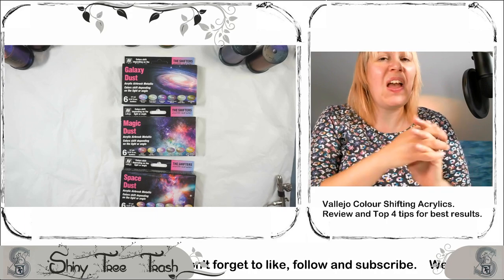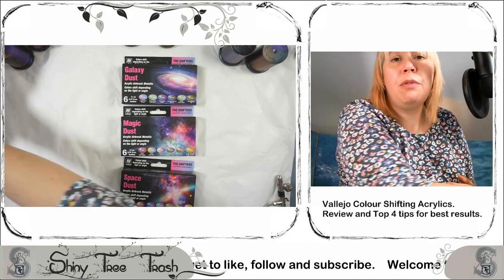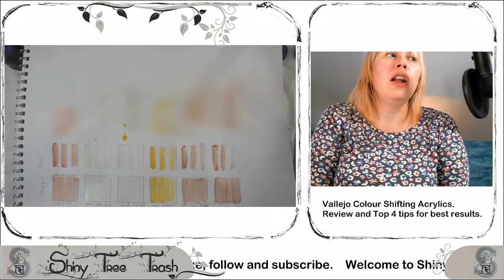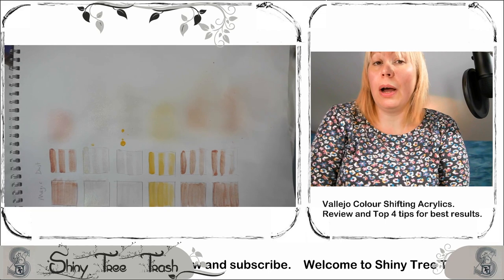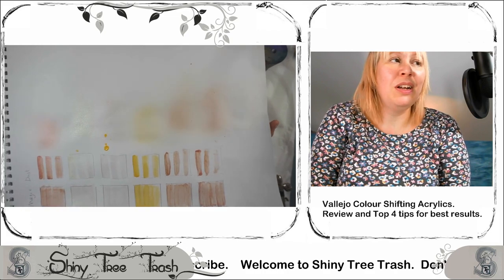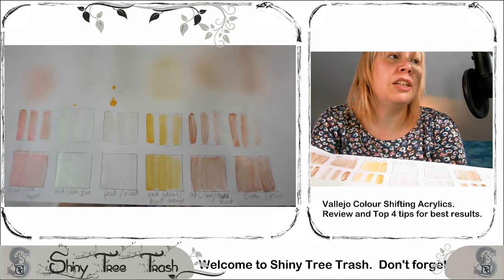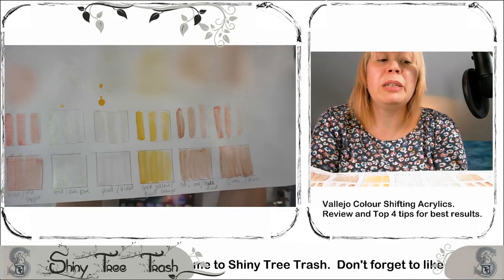I'd like to start off with my review of these colors by saying: do not use cartridge paper, do not use a white ground, do not use a brush. It didn't really work, and as much as they are lovely and shimmery, nothing wrong with them as paints, but they're not really doing what it says on the packaging.